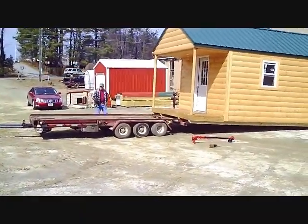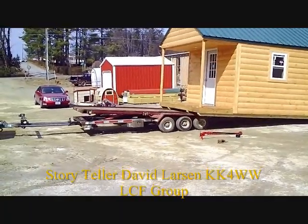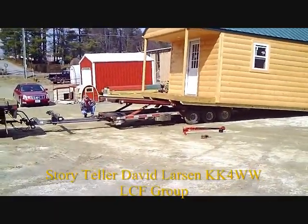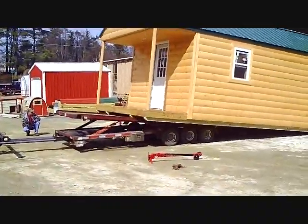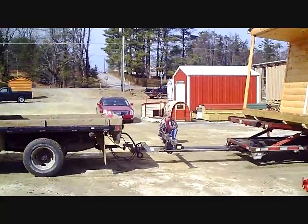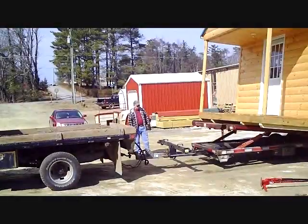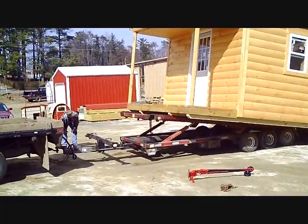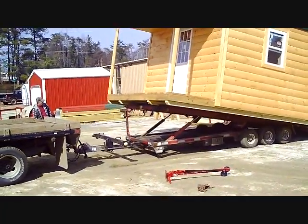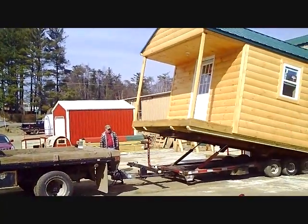There it's starting to slide under — just backing the trailer under there and then adjusting the ramps with the hydraulics remote control. Going right on under, backing that trailer right underneath there. Center of that building right on the trailer.